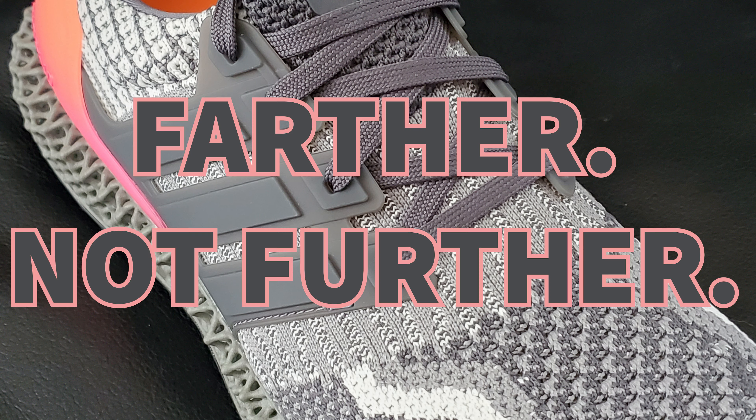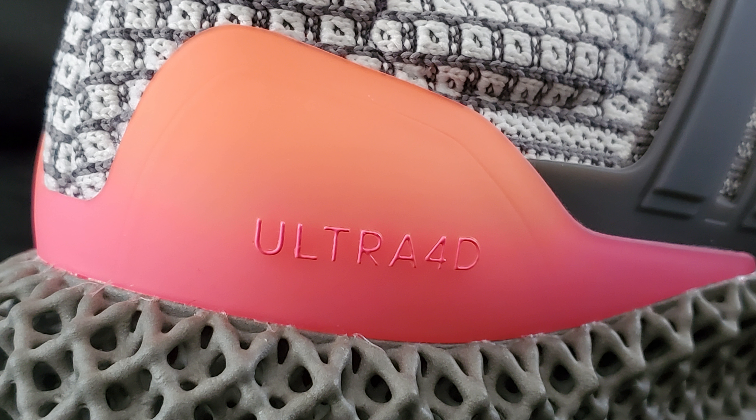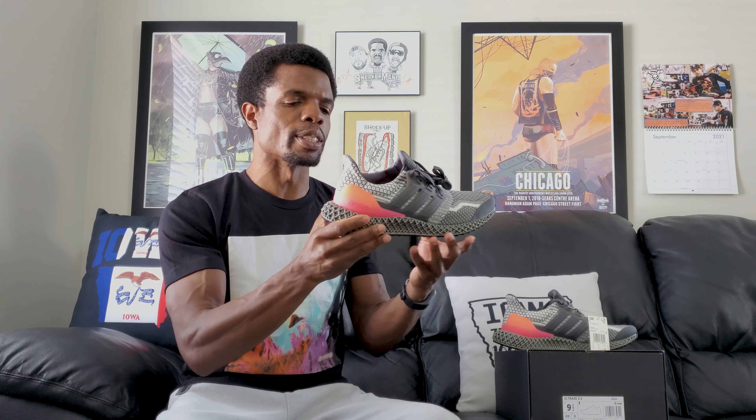Moving back further, over here you do have the Ultra 4D logo on the side of this heel cup. And this is kind of in a gradient sort of vibe because it has orange at the top and then pink at the bottom, so it's kind of a cool color — it makes it stand out just a little bit. And then above that you have yet another stitching pattern from yet another Ultra Boost. Not a whole lot to say about it, but it's some good stuff because it is Primeknit, and I do like the Primeknit. It gives you a lot of comfort and a lot of breathability, but that stuff will come back into play later.